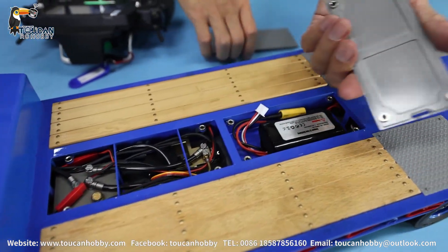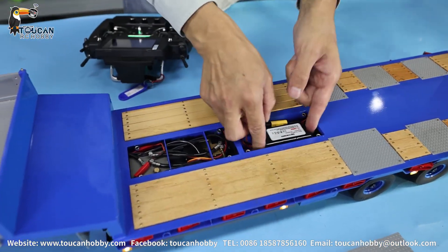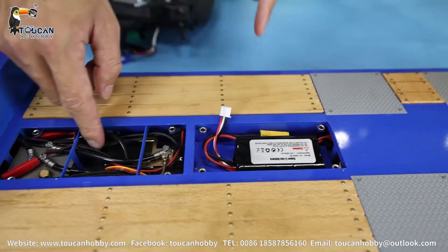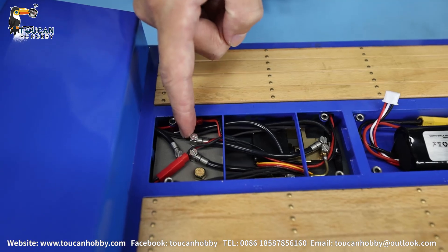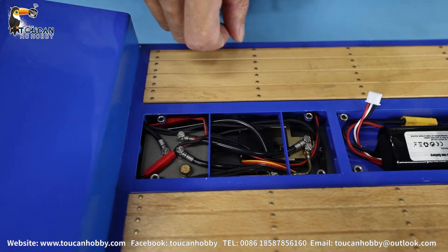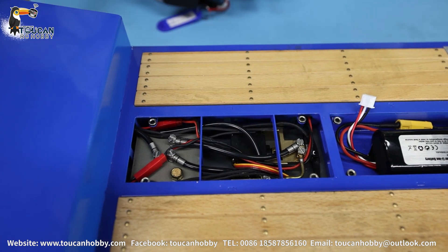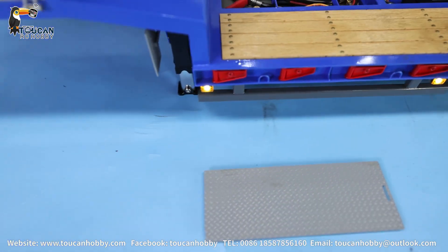This cover is secured by a magnet, so I'll take it out. You can see inside — here is the battery, here is the oil tank, and the pump. This one is the servo. The pump motor is in the front.